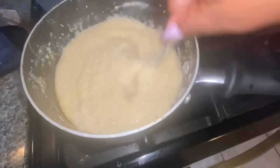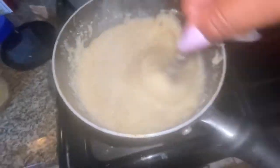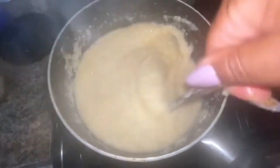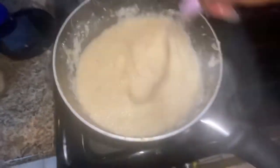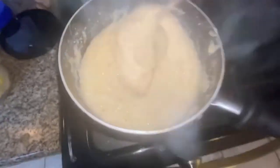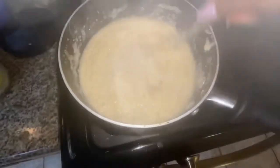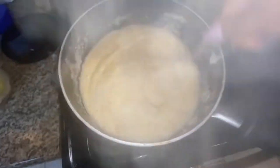As you can see, my grits-to-water ratio came out pretty good by eyeballing — I have not had to add any more water, and I have the creamy consistency I'm looking for. I'm gonna let this go a couple more minutes just to get that soft bite I'm looking for, and then dinner will be done.